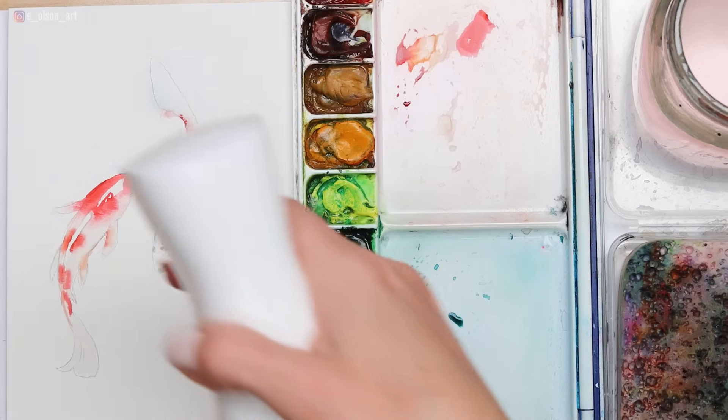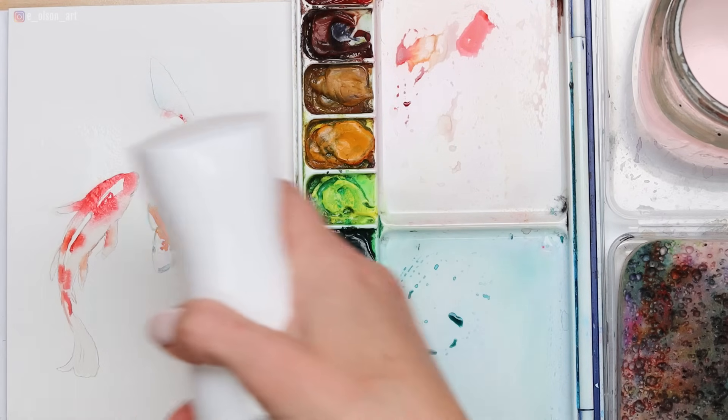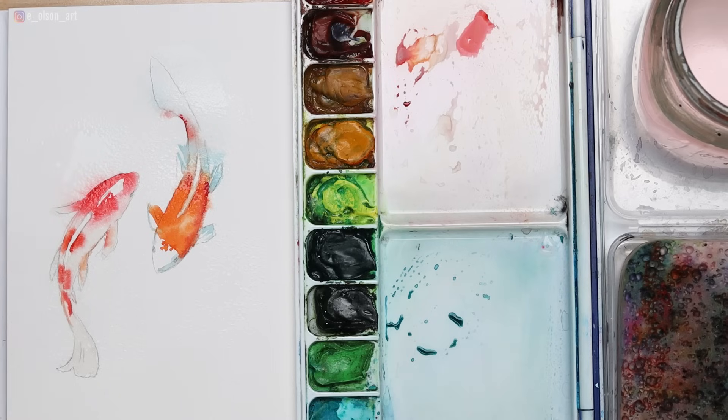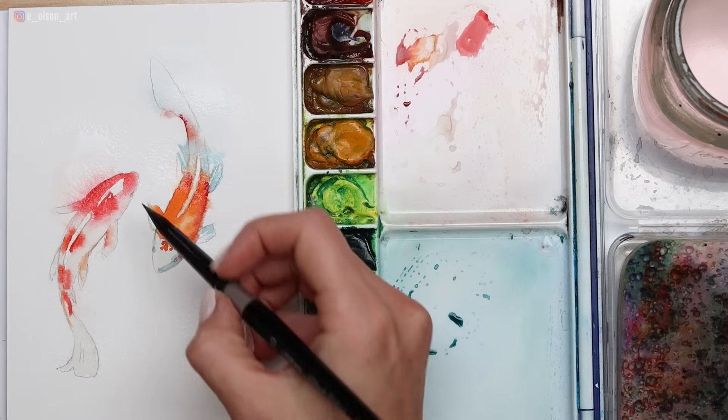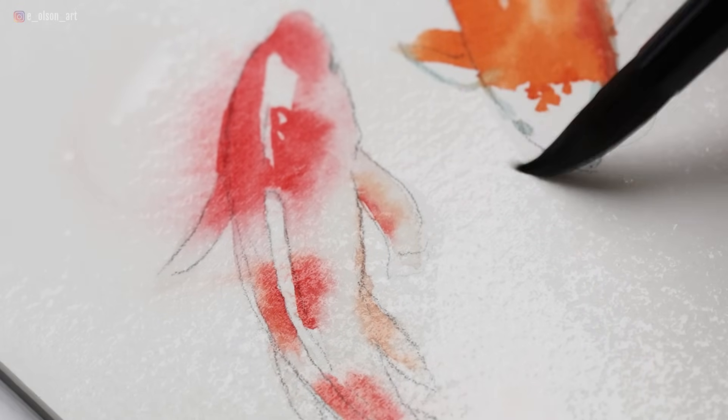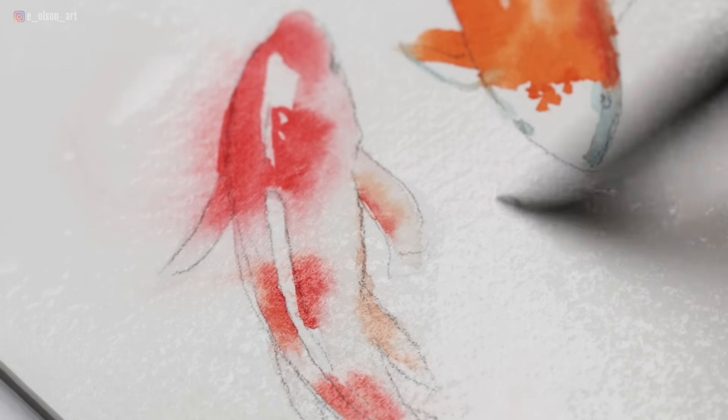Now I'm taking a spray bottle — this is a fine mister, something fun I've just been trying out recently. I'm spraying it across the top of the fish, trying to avoid the head and any of the areas that I want to preserve the white. Of course it won't be perfect because when you're spraying it's going to be a little bit messy — there will be overspray. But you can see the head on the fish on the right is still quite dry, and I do want to preserve the whiteness there.